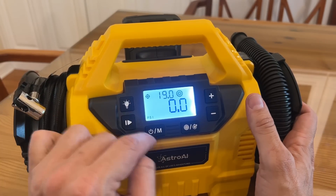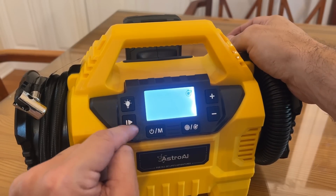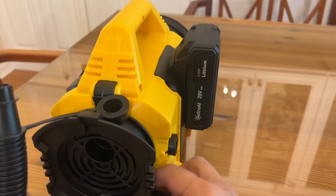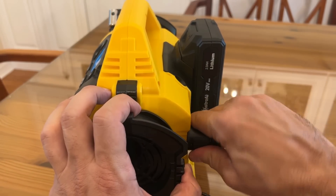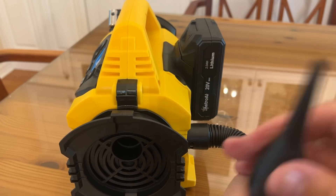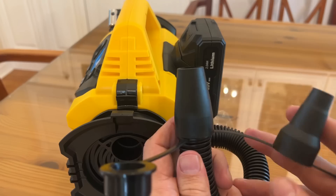And then you just press go. Got the memory, got the power on and off, and which hose is going to blow — you've got that over here. It just plugs in right here, you take that off accordingly. It looks like an easy peasy lemon squeezy type of connection. You've got all the different tips and nozzles that you can pick — just clips right on where you can fill just about anything, folks.